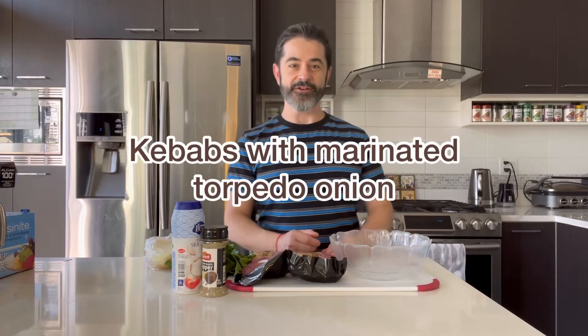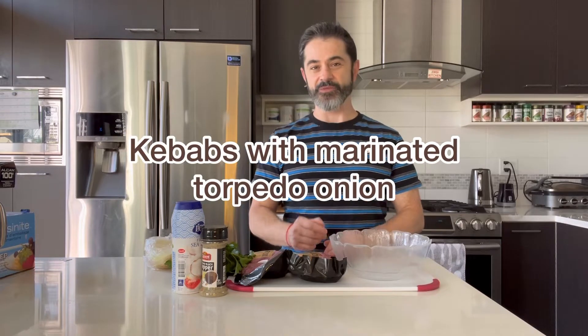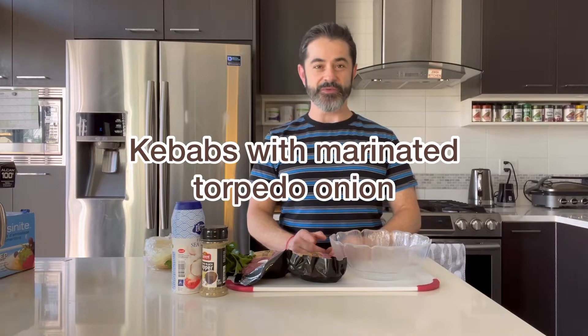So let me show you how we make our kebabs today. We're going to serve that with our marinated torpedo onions and grilled pita with za'atar. I can't wait to show you — let's get to it.